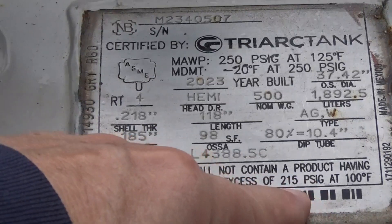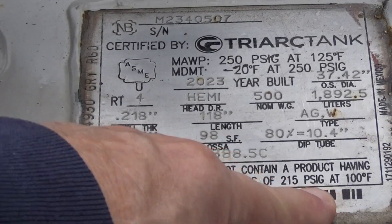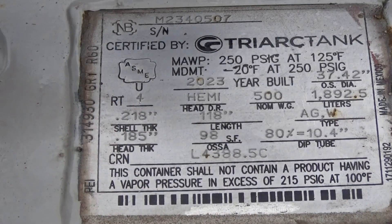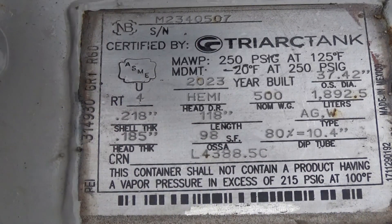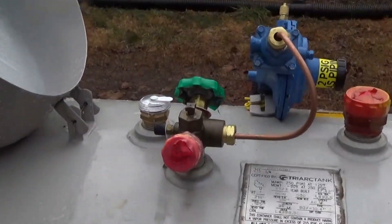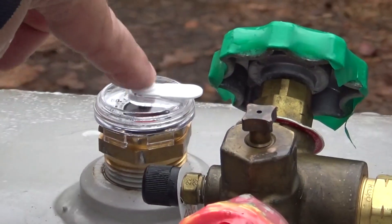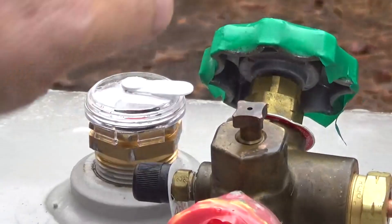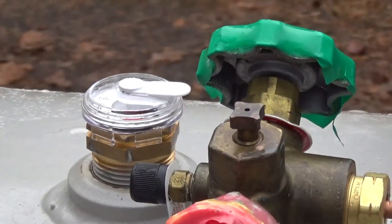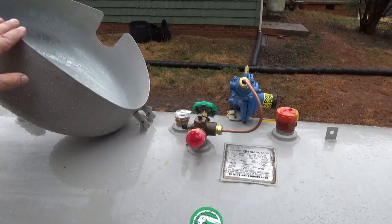Here's all the spec information on the tank — vapor pressure cannot exceed 215 PSI gauge. I also noticed it says 'remote ready,' so apparently we could see the tank gauge remotely if we installed a cap on there that would transmit the reading.